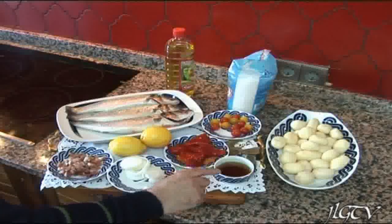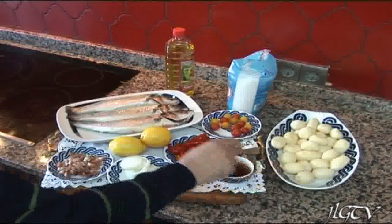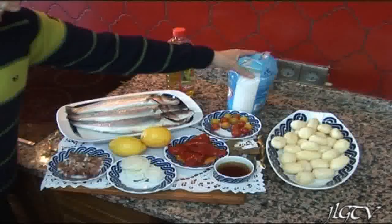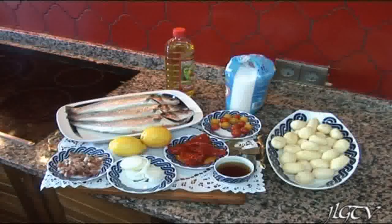Una copita de vino, unas patatas nuevas peladas, el aceite bueno de oliva, y la sal — para hacer pescados al horno, una sal especial que venden en cualquier centro de alimentación o supermercado.